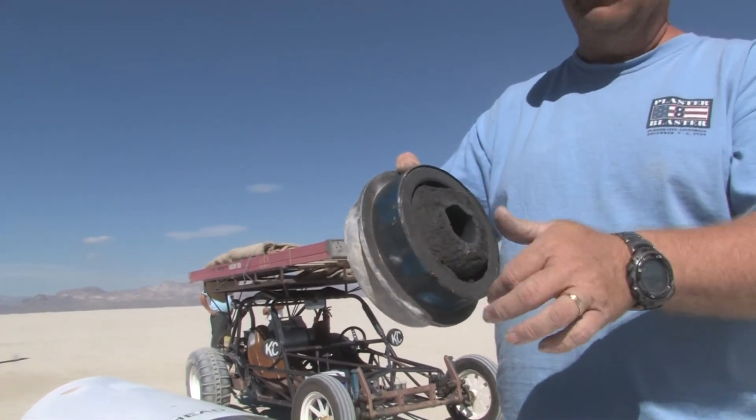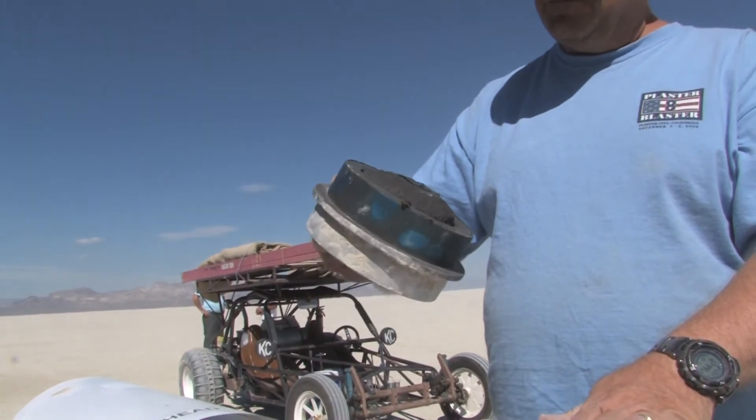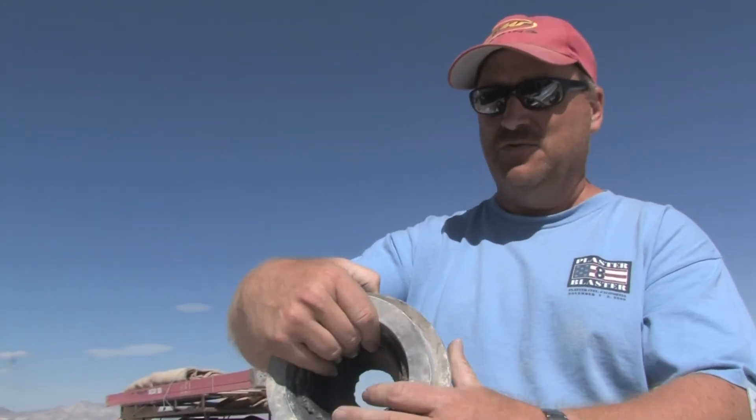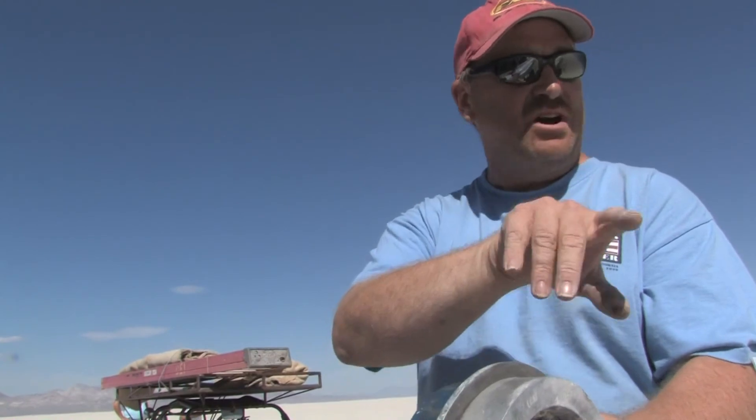Right at the end of the threads — all the threads. So, you know, this is how the motor was retained. The rest of it just shot up through it — pushed everything out.